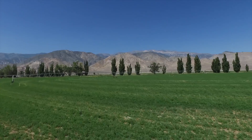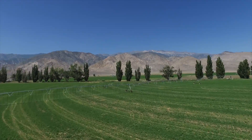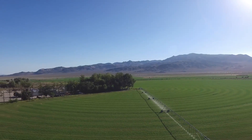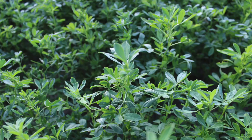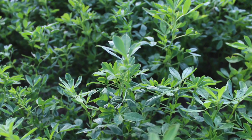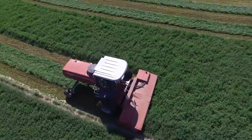We farm in Dyer, Nevada. It's a little stretched-out valley in the middle of nowhere in the high desert of Nevada, on the Nevada-California border, roughly 4,000 acres. We primarily grow alfalfa, but we've grown corn and grain crops, mostly to put up as bales of hay.